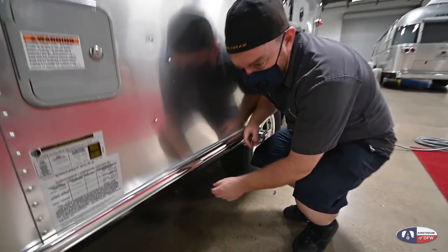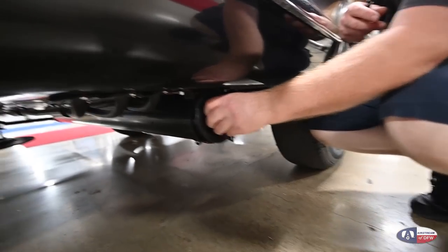Down below, we have the storage tube for your sewer line. This is going to hold a 15-foot collapsible sewer tube.